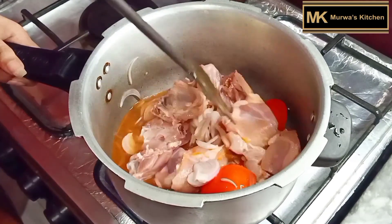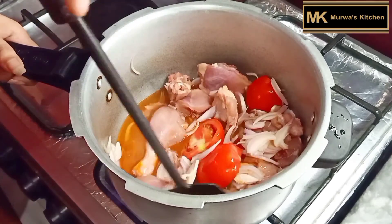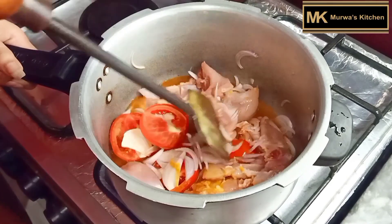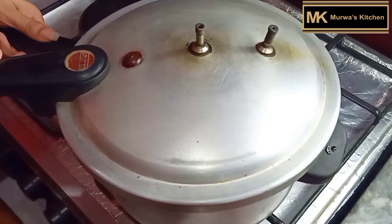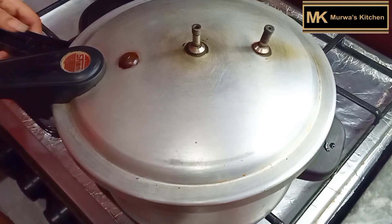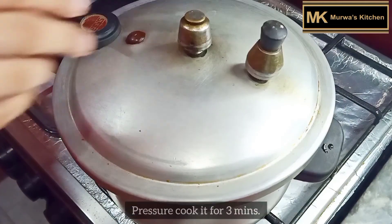I will also use a special equipment, the same one used in restaurants — I will show you that too. Now we will pressure cook for 3 minutes. The chicken needs to be pressure cooked properly so it comes out presentable.